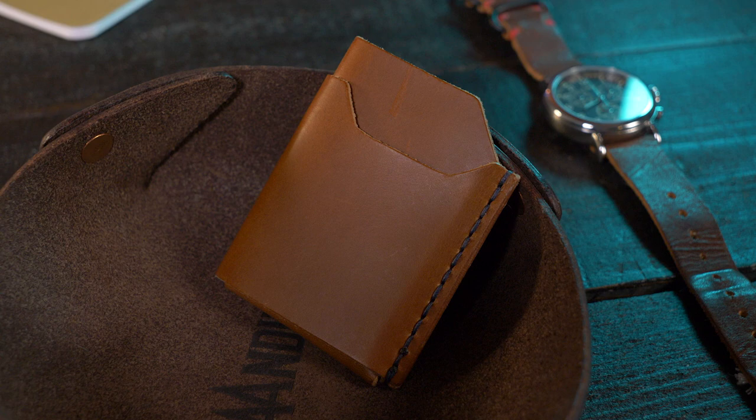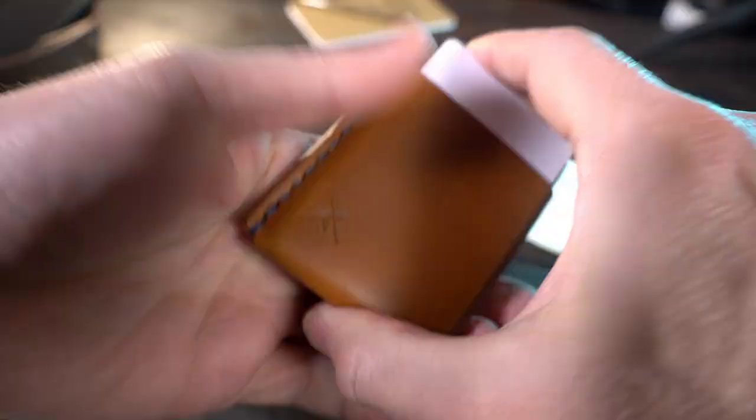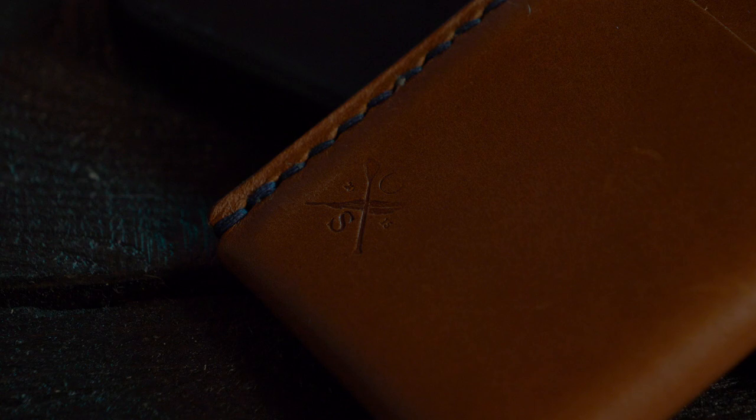The Hot Rack is a vertical style minimalist wallet made from a single piece of full grain Italian Botero vegetable tan leather, folded in a way to create two card pockets and a cash strap on the back. Those two card pockets can hold up to six cards. It's available in multiple colors for the leather and the thread — the colors I have here are whiskey for the leather and blue for the thread. Just like all Open Sea Leather products, everything is handmade and hand stitched right here in the USA.